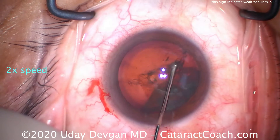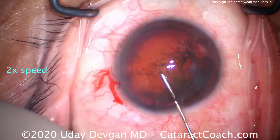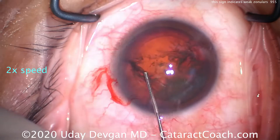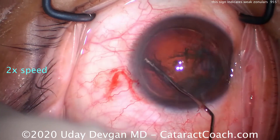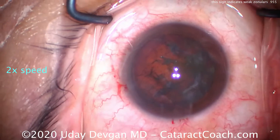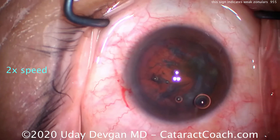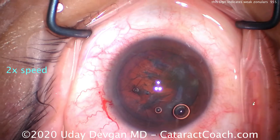We're going to speed up the video to get through all of it. Nice and easy on the hydrodissection — you can see we touch the center of the nucleus and it seems a little weak. We do a hydrodelineation, spinning the nucleus, and put more viscoelastic to recoat the endothelium.